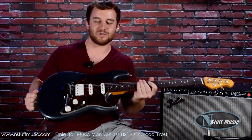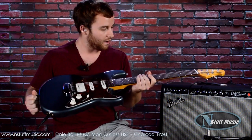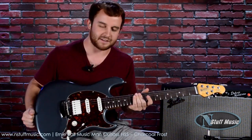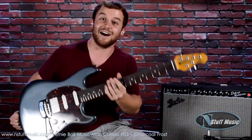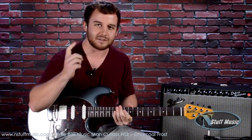One more time, this is the Ernie Ball Music Man Cutlass HSS guitar — a great high-performance machine of a guitar. It's a great take on just an S-style three-pickup instrument. Check one out today at N Stuff Music. Ask to speak for Chris; he'll come out and help you in any way possible. He'll spend the day with you — he'll even treat you to lunch and maybe buy you a coffee. So you don't want to miss out.